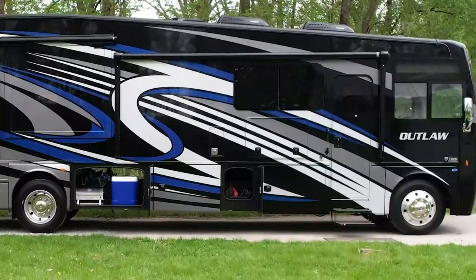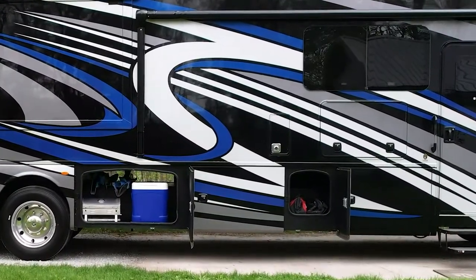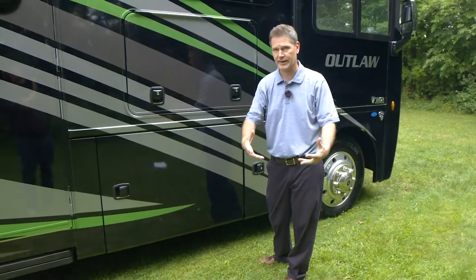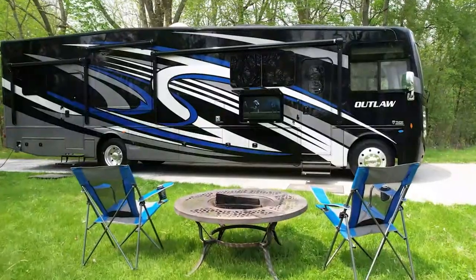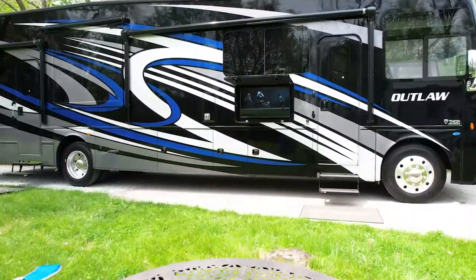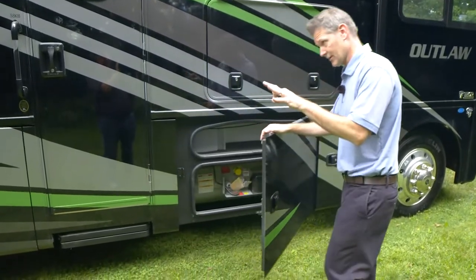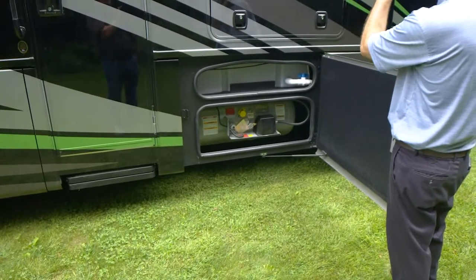We've talked about tailgating — use these roto-cast bays as coolers. There's a little drain plug in there. Pack them with ice, put all your favorite beverages in, then drain them out — perfect tailgating machine. Here is your exterior TV with a sound bar so everybody can hear the cheers when your team scores. You have to feed hungry crews — you can hook up a grill outside. Right here is your propane, and that is your fresh water tank fill.